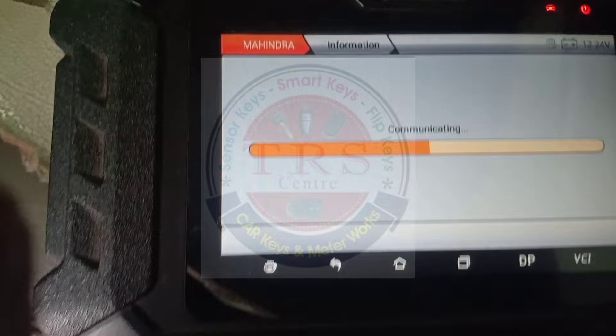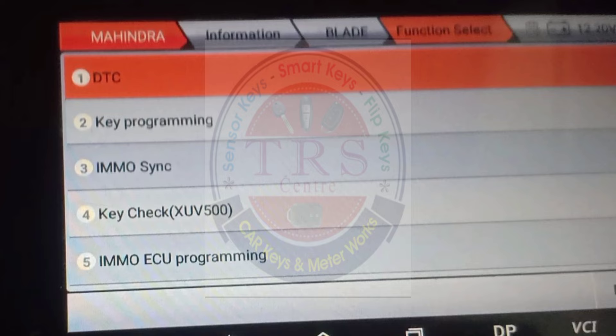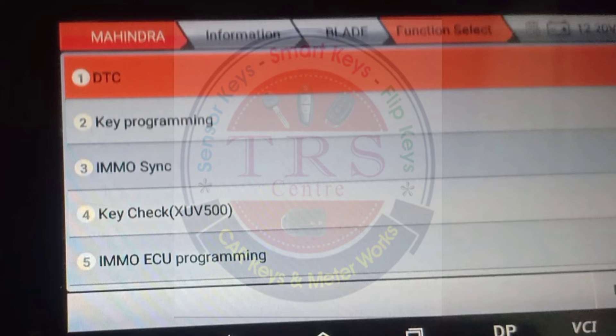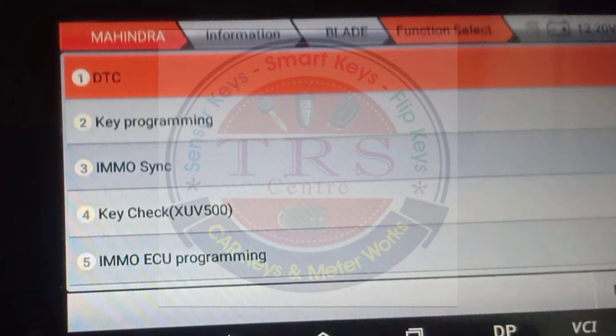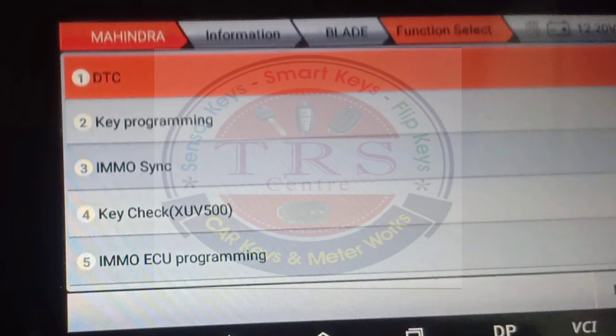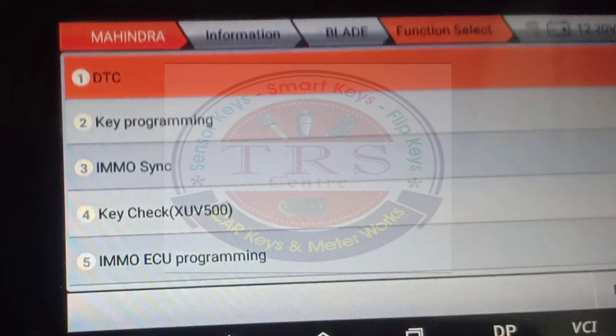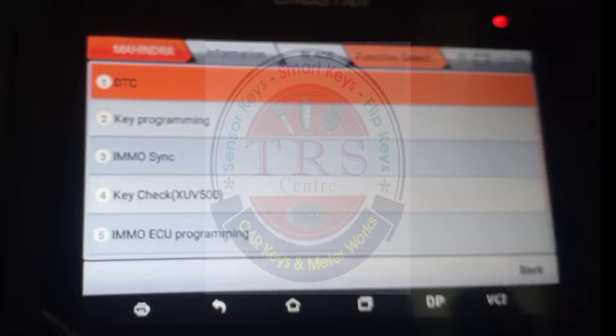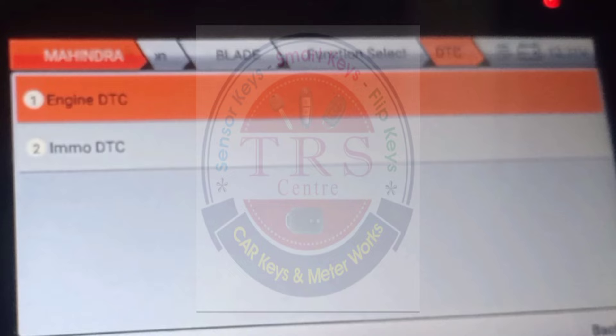We got the DTC key programming menu. First of all I want to go for Read DTC, then I will do Clear DTC to check whether the DTCs are cleared, and then I will do EMO Sync. So I am selecting the first option to read the DTC. We then have two sub-options: Engine DTC and IMO DTC.